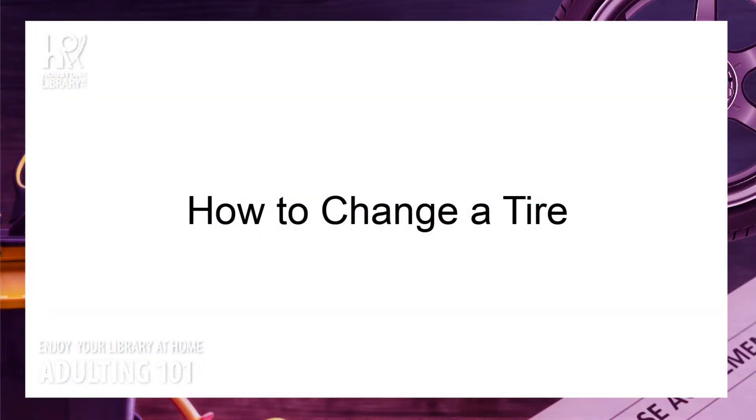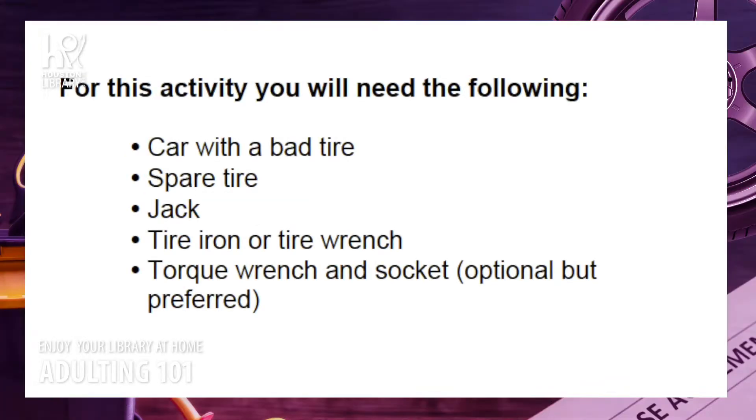This video will show you how to replace a damaged or flat tire. For this activity, you will need a car with a bad tire, a spare tire, a jack, a tire iron or tire wrench, and preferably a torque wrench and appropriately sized socket. Let's get started.